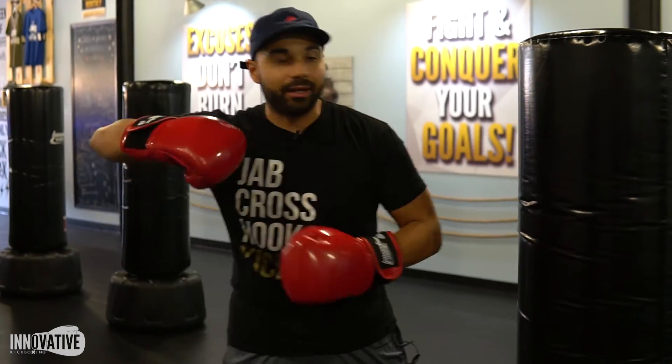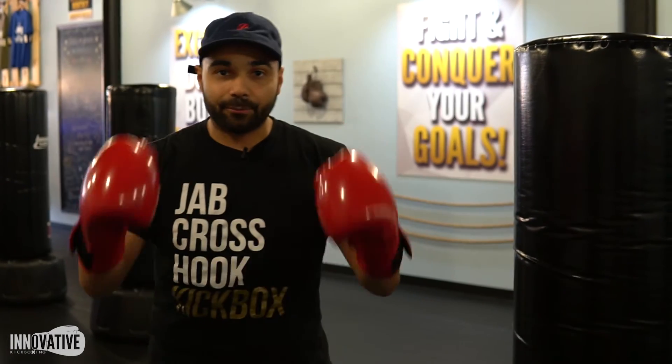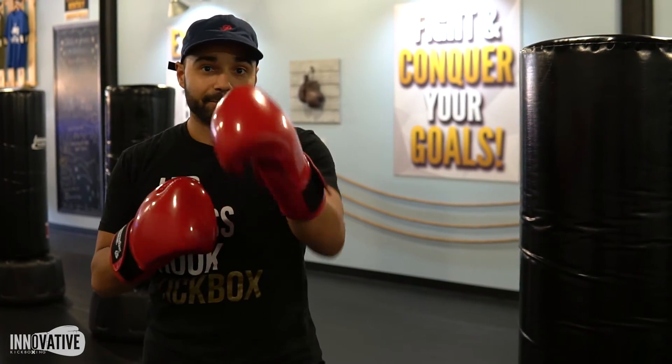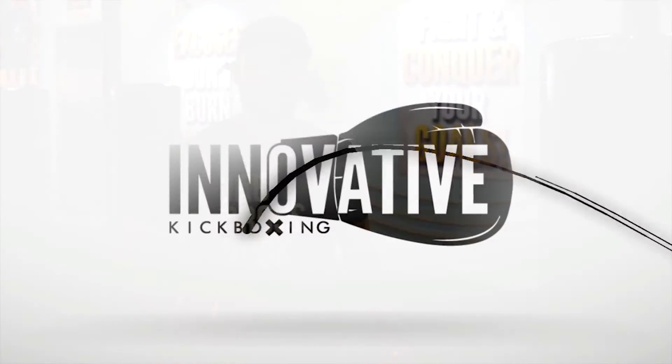If you do improper form, you get no results on the bag. Take your time — this is why these technique breakdowns are so important. It's your boy Chris. Study, watch these videos and get even better on the bags. BAM! Later guys.